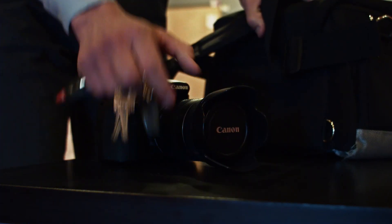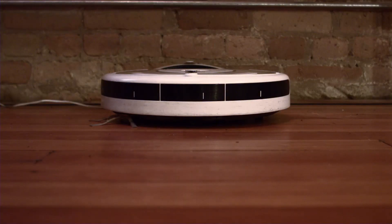This is another actor that I absolutely enjoy working with, Charles Hubbell. He came in for about an hour and a half to shoot this, and I just absolutely love the little things that he does.